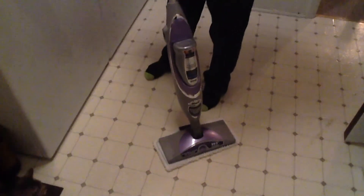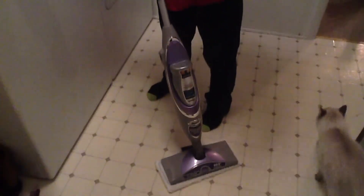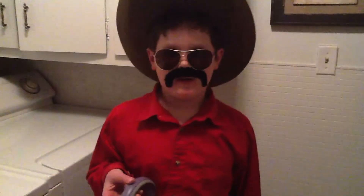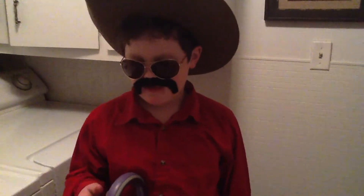Then we put the batteries in it — it takes four double-A batteries. Open this right here and you'll put water in. This is our porch and we live on a farm.